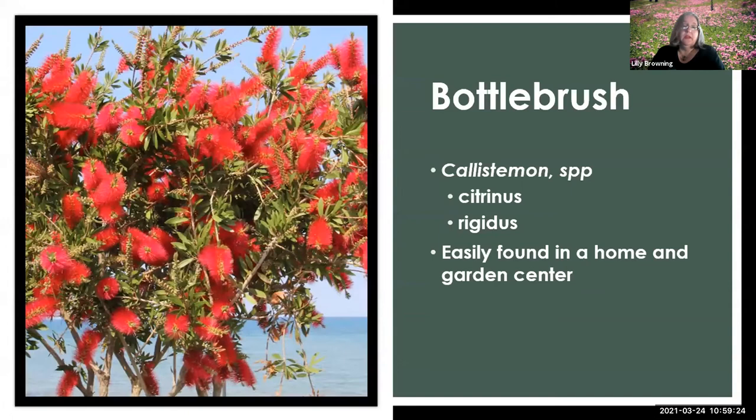Here's another non-native that is a good pollinator attractor. Hummingbirds love it as well as butterflies — this bottlebrush. You want to be careful with the bottlebrush and get the Citrinus or Rigidus varieties, which you can find in the garden center. The other types lean towards being invasive plants. But this is just going to have these outrageous flushes of red bottlebrush-looking flowers — it'll be like a small tree for you and really stand out in your yard.